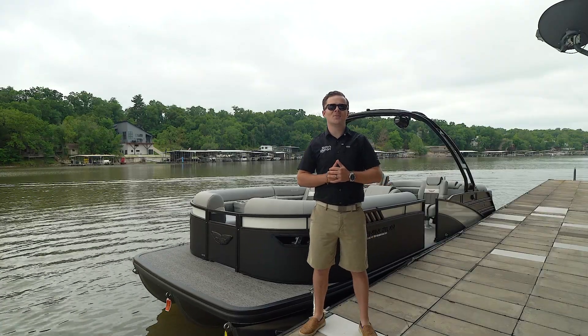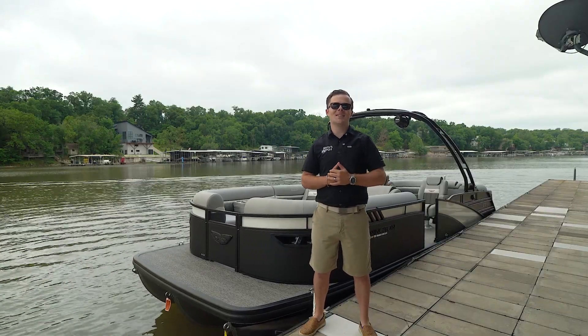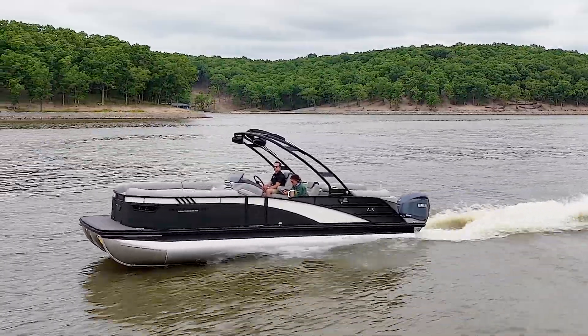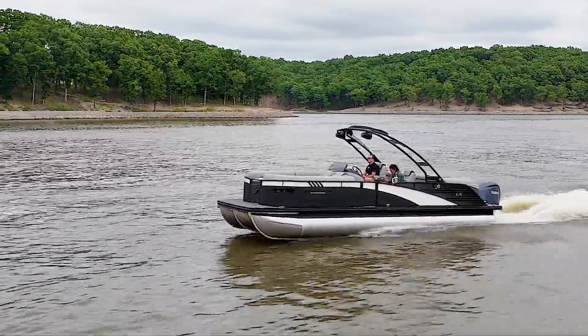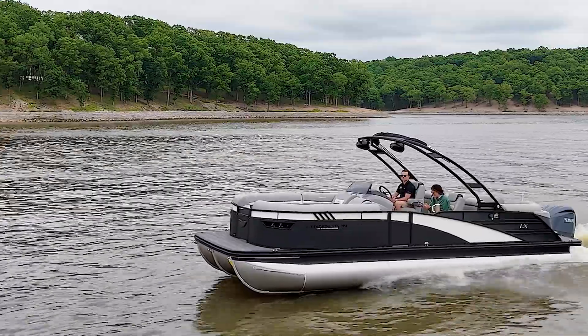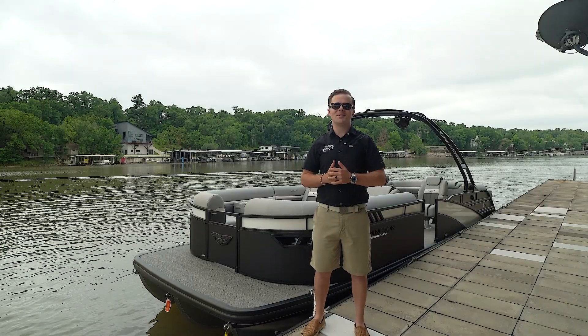Thanks for stopping by and checking out the 2024 Bennington 26 LX Sport Fastback. As you can tell, the LX Sport outperforms anything else in its class. For more information or to get one for yourself, give us a call at 573-348-3888. My name is Taylor, thanks for your time.